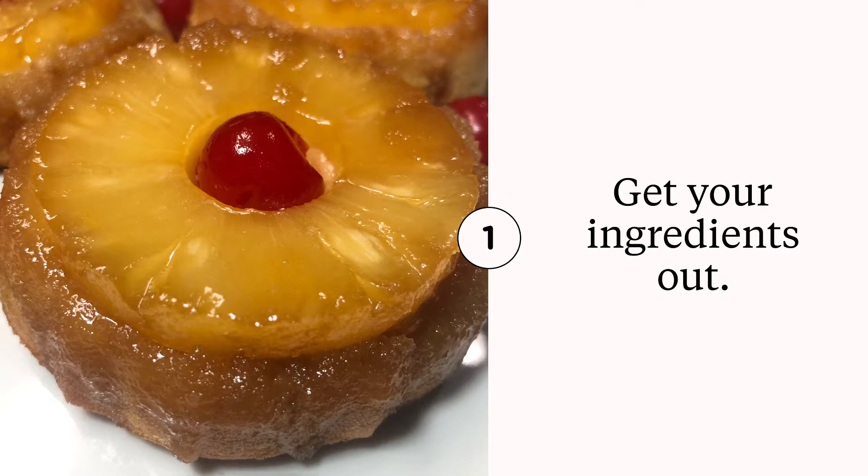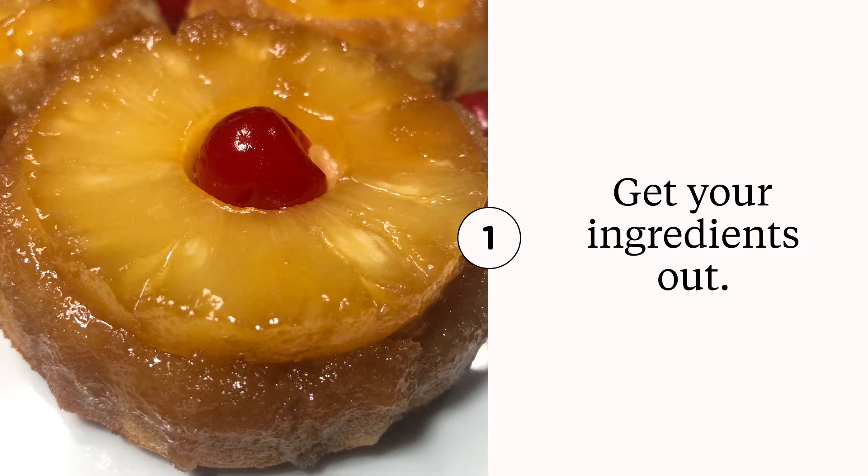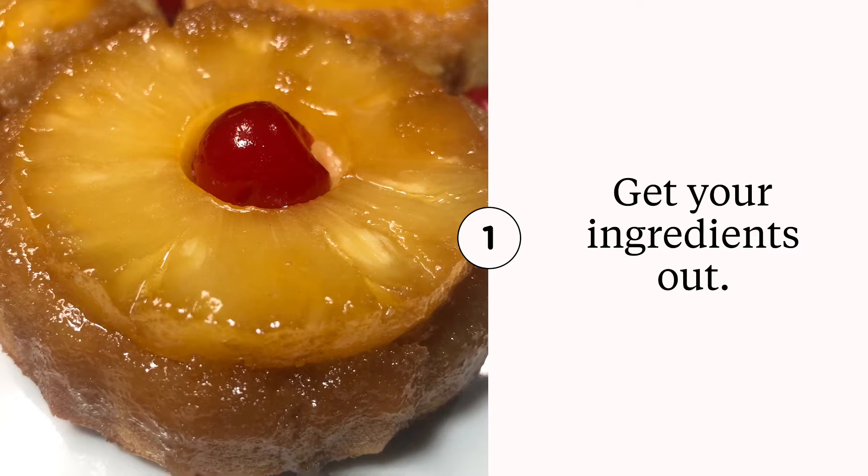We are making a pineapple upside down cake, y'all. I'm super excited. It tasted delicious, but right now you're getting all your ingredients out and I will tell you the measurements as we go, okay?